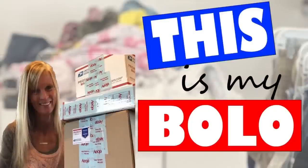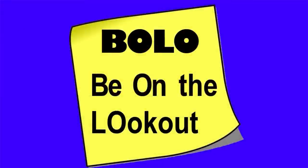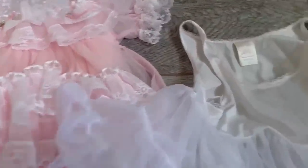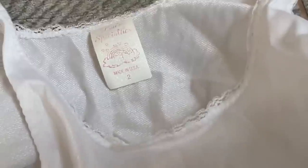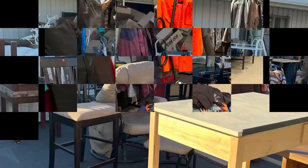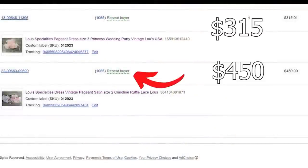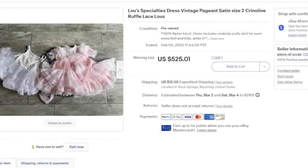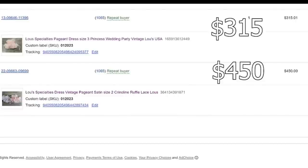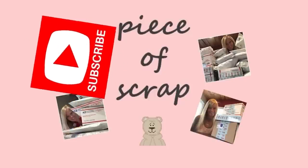Hey Bolo Buddies, I'm Zandra, also known as Piece of Scrap on eBay and YouTube. My bolo is a Lou's Specialties Baby Infant Dress — with inner lining full of lace and ruffles. I picked these up at a church sale for less than $1 as part of a bag sale. I listed the dresses separately and they sold to the same buyer within one week. After running sold comparisons, I priced them high at over $500 each — one sold for $315 and the other for $450 plus shipping. Subscribe for more What Sold on eBay.